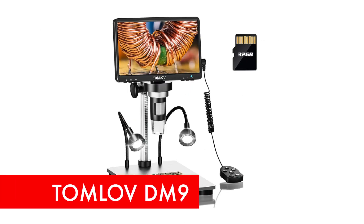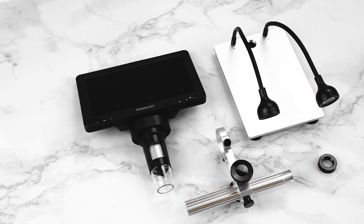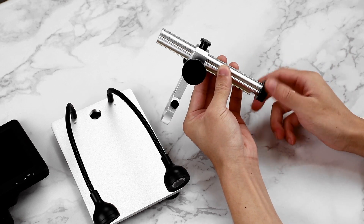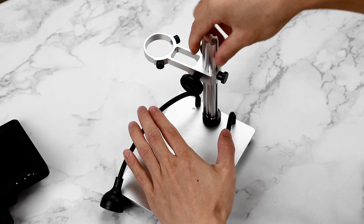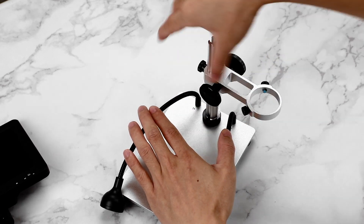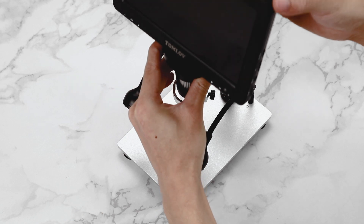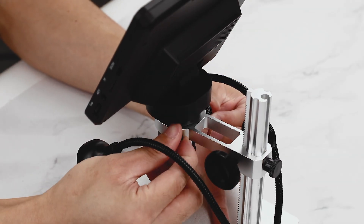The Tomlob DM9 digital microscope offers an advanced viewing experience with a 7-inch rotatable Full HD screen and a 12-megapixel ultra-precise focusing camera. Providing magnification from 5x to 1200x, it captures fine details with exceptional clarity. The 1080p imaging quality, combined with 10 LED fill lights and two additional adjustable gooseneck lights, ensures excellent illumination for detailed observations.